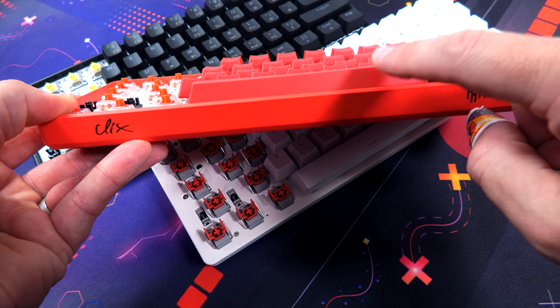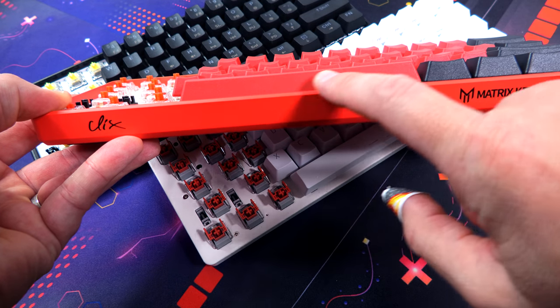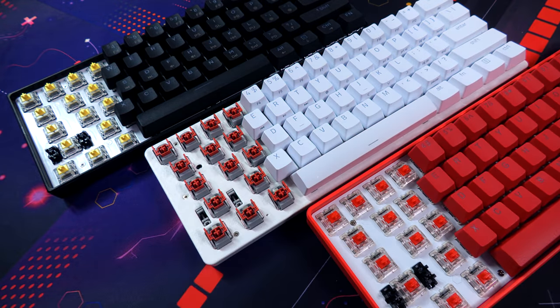Maybe I'm just bored of seeing so many GK61s. But as for the Matrix, it's red with Clix's signature on one side and Matrix branding on the other. Four rubber feet on the bottom, connects by USB-C on the right side.